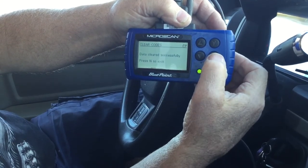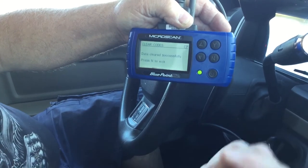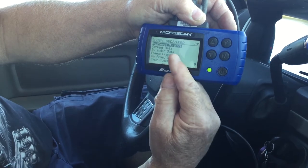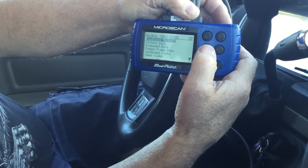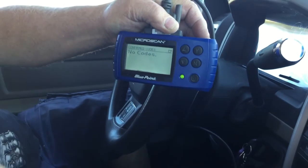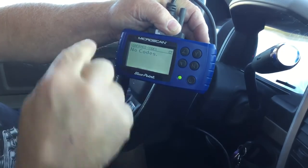Press no to exit. So we'll clear the codes, then start it up and check it. You go back, and on this older one you have readiness monitors, current data, extended data, freeze frame, confirm codes, or clear codes. So we want to confirm codes — push yes. No codes. That's very important. Remember that. Now I had a code in it, but there's no codes now because I unplugged the sensor just to put a code in there for the demo.